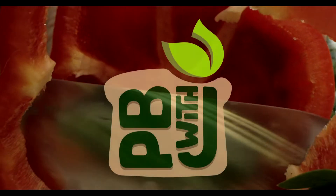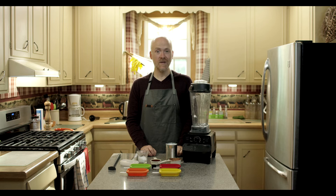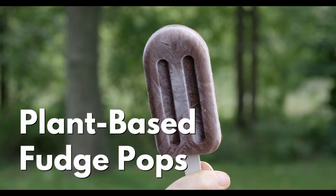Hit that subscribe button to never miss my plant-based recipes and videos. Here's a frozen treat that takes a while to set, but it comes together really quickly. Frozen fudge pops.